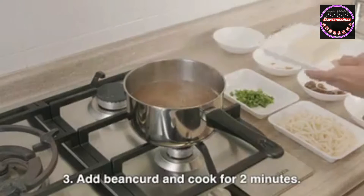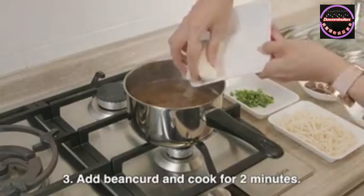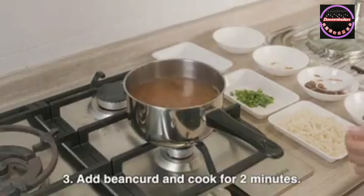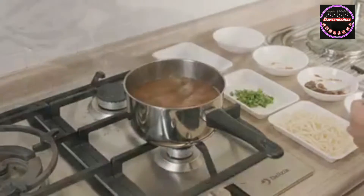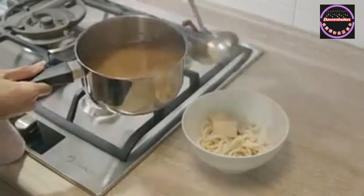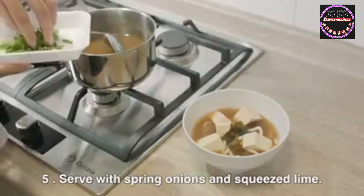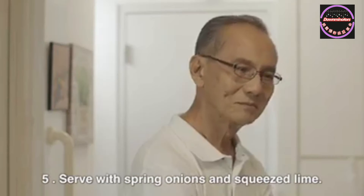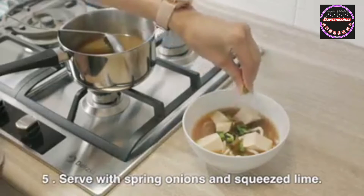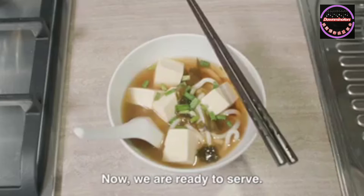And let it simmer for 10 minutes. Step 3: we add the diced bean curd and let it cook for another 2 minutes or until the soup boils again. Add the soup over the blanched udon. Lastly, garnish with some spring onions and some lime. Now you're done.